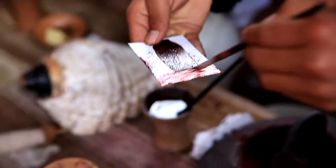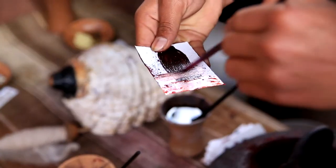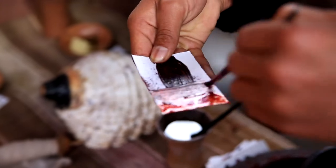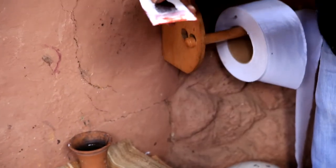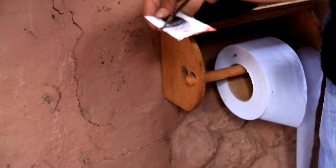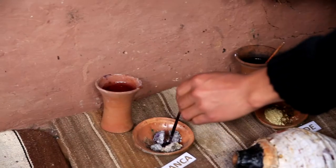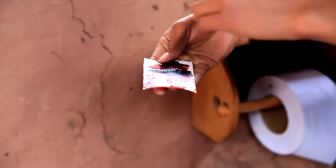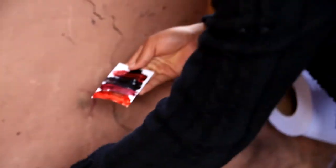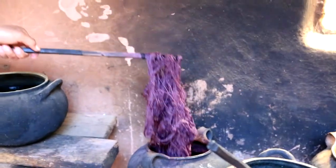We will obtain orange. With this aluminum stone, we will obtain another color — a kind of black-white color. So we will obtain another tone. That's how we obtain 17 natural tones of red, which are different colors.